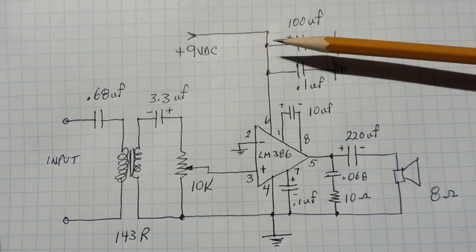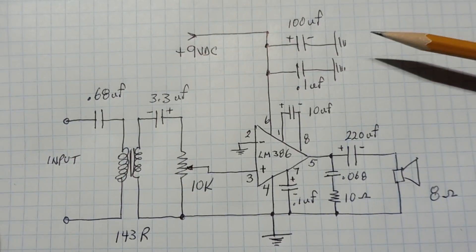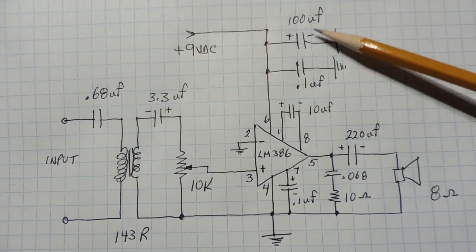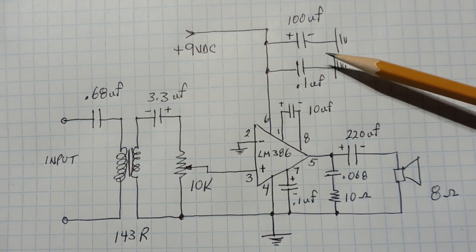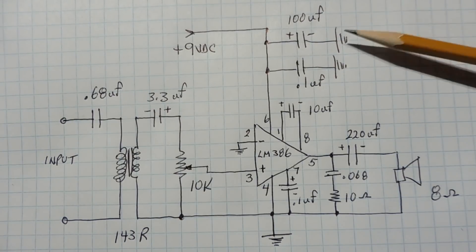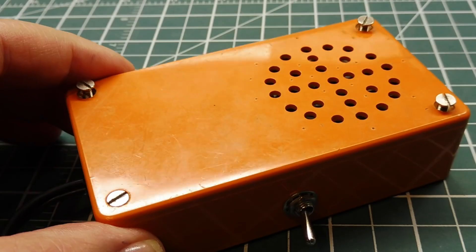On the 9-volt power supply, I have two capacitors. Although the datasheet doesn't specify this, it's very critical to have a 100 microfarad capacitor and a 0.1 microfarad capacitor to decouple the 9-volt supply and provide filtering. Otherwise you'll get noise and motor boating on the output of your amplifier.